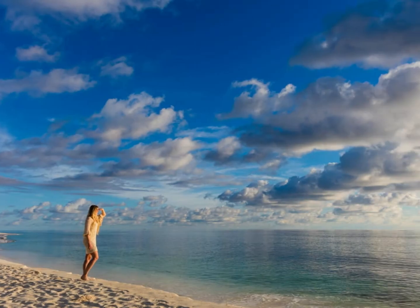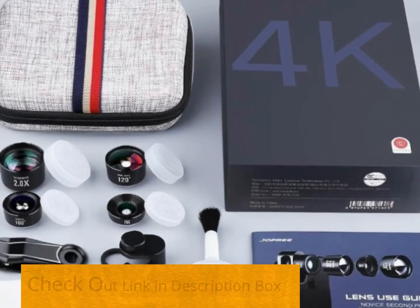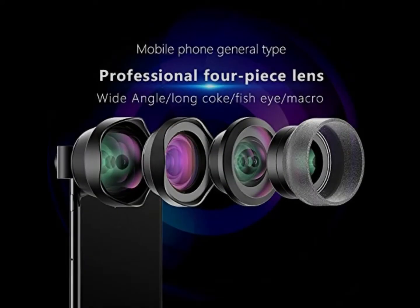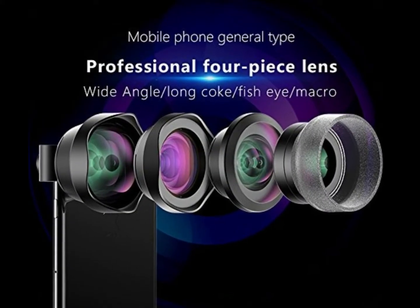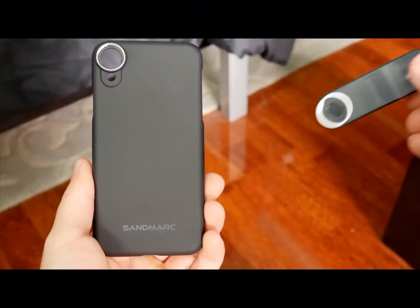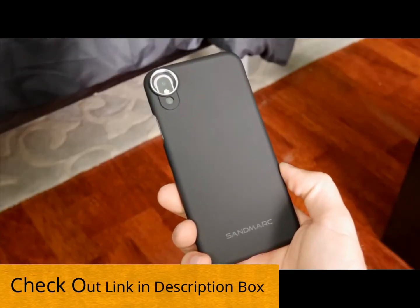If you only want a lens for taking wide angle images, the Aukey Optic Pro camera lens should be the perfect choice. It can take landscape images with up to 238 degrees of view. It can clip on to both the rear and front facing cameras, and for the latter it's perfect for taking selfies and keeping a large group in the frame.